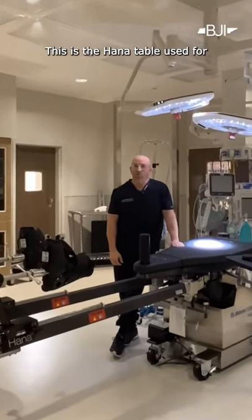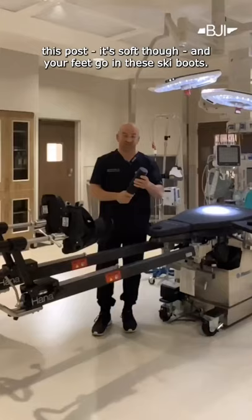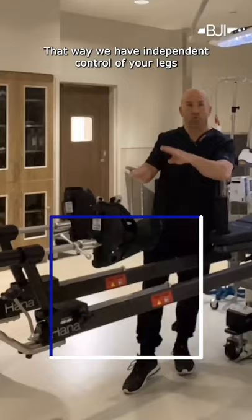This is the HANA table used for anterior total hip replacement. Your head goes here, you lay on your back, you straddle this post — it's soft though — and your feet go in these ski boots. That way we have independent control of your legs during the procedure.